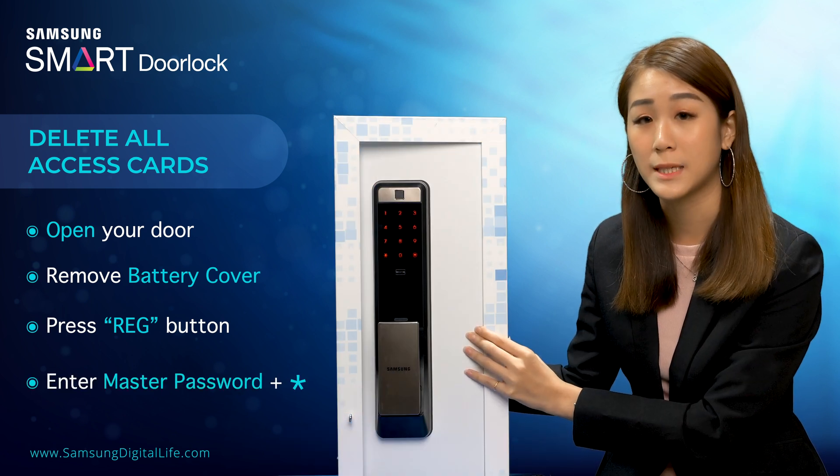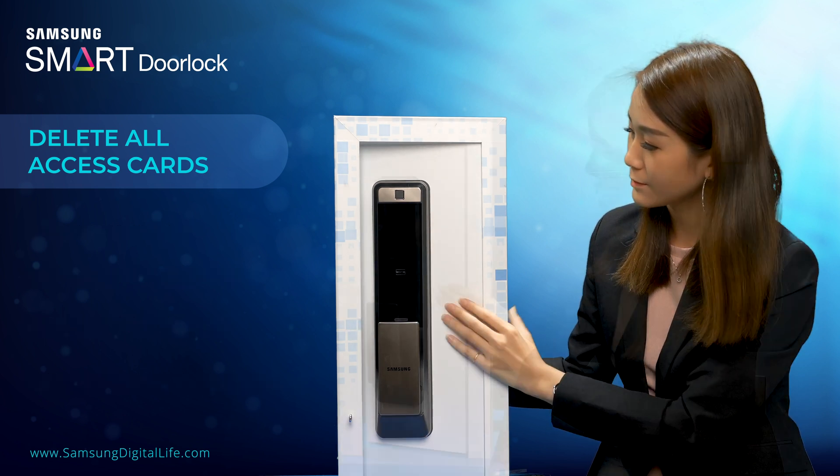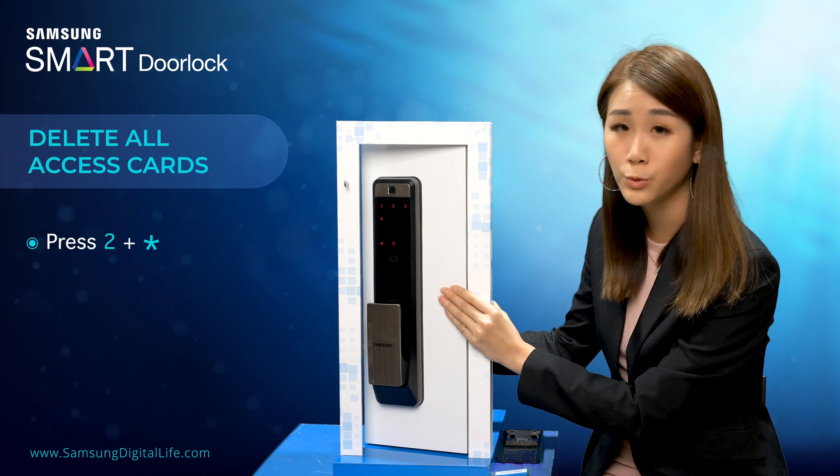Then, you have to key in your master password, followed by star. Then, press 2 followed by star.